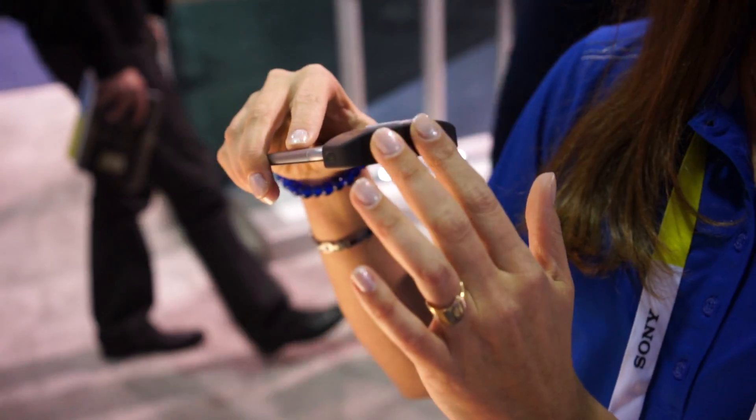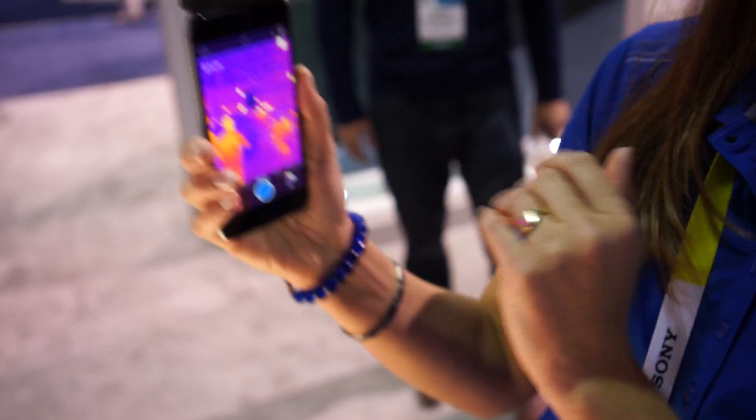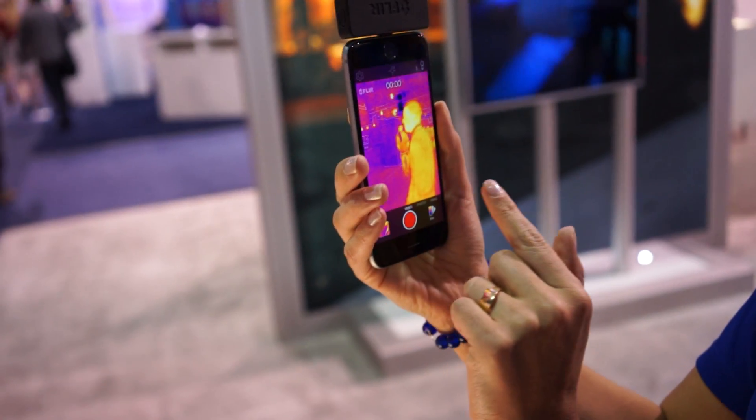We've incorporated an automatic shutter feature and we have our own battery so it doesn't pull from the device that you're using it with. We have both of the modes here.